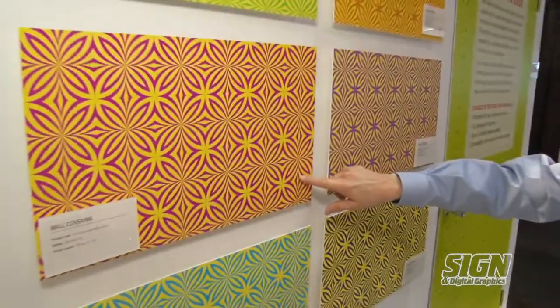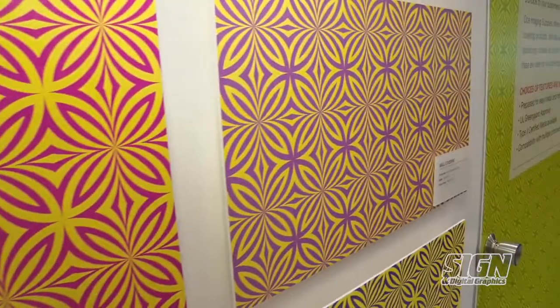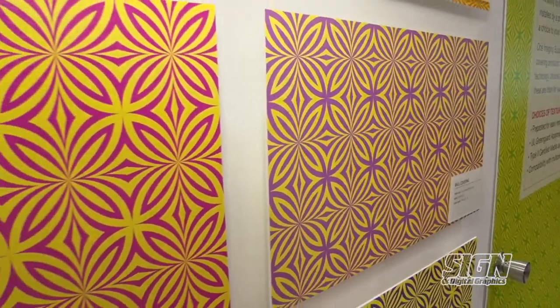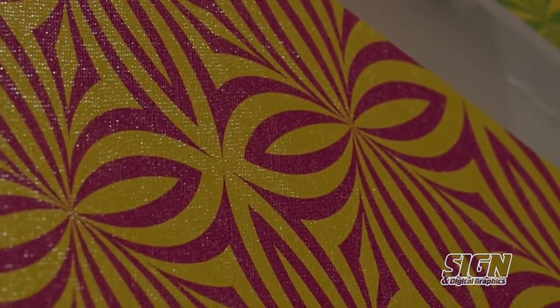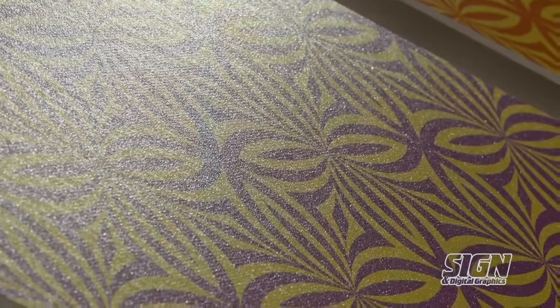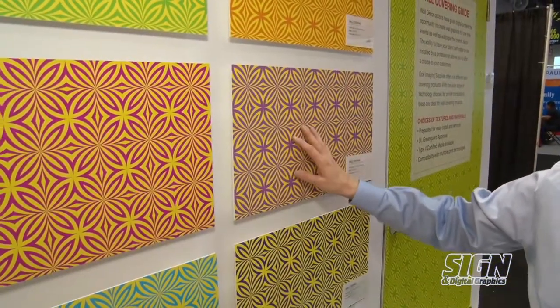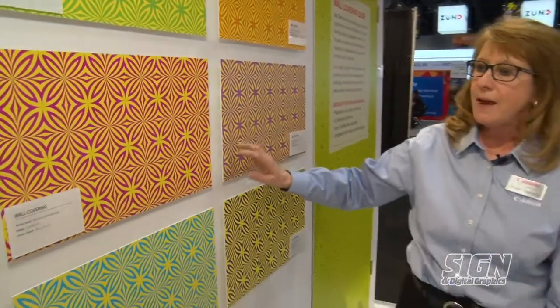The next two are both vinyl products — really durable 20-ounce banner wall covering material. They have a texture: this one is more of a canvas type texture, and this one is what everybody refers to as a suede. This is very popular — comparable to a Dreamscapes or Core Graphics type of product.